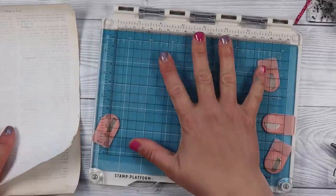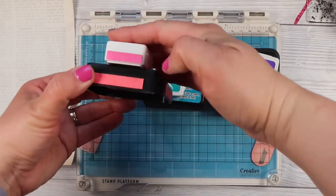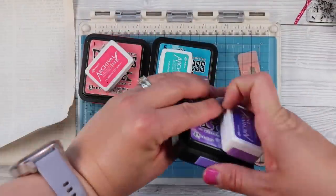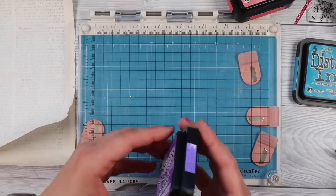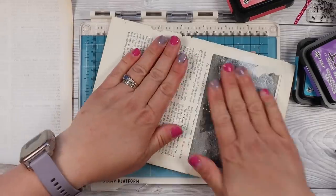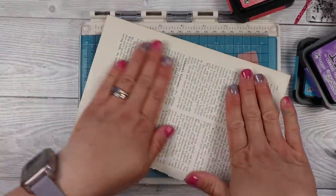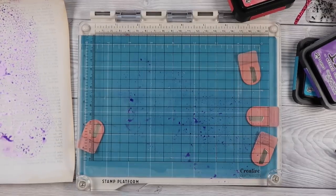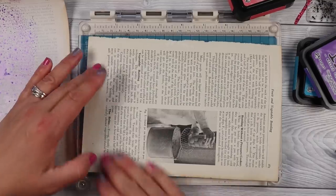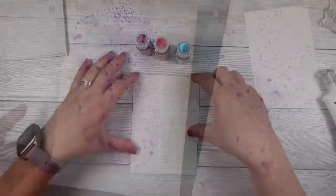Now we're going to move on to using ink pads if you haven't got any watercolors or powders. Get out a plastic surface — I'm using my stamp platform, but you could use any acetate or non-porous surface that won't absorb liquid. I got out my distress inks and found colors that matched my archival inks to keep the same color scheme. Take your ink pads and smoosh them down onto the surface in a nice thick layer. Spritz with water as much or as little as you like — you'll get different results. Remember to dry between each layer; colors blend a lot faster if the layers aren't dried.